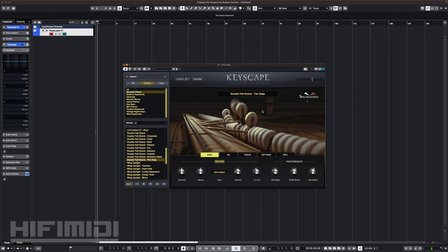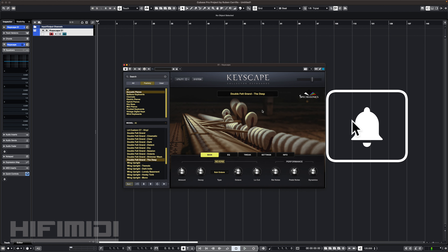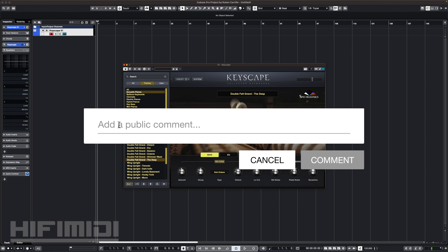Thanks for watching — I hope you enjoyed this review. If you did, please hit that like button and subscribe to my channel and hit that notification bell if you are new and want to stay up to date on my latest videos. Leave a comment below telling me what you think about this and I'll see you next time.